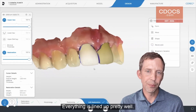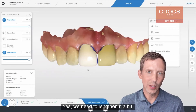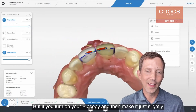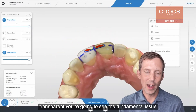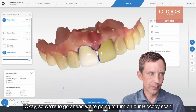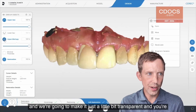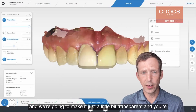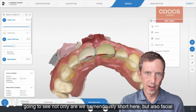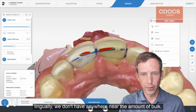So if you look at this proposal, everything is lined up pretty well, it doesn't look that bad. We need to lengthen it a bit, but if you turn on your biocopy and make it just slightly transparent, you're going to see the fundamental issue of not having guidance. We're going to turn on our biocopy scan and make it just a little bit transparent, and you're going to see not only are we tremendously short here, but also facial-lingually, we don't have anywhere near the amount of bulk.